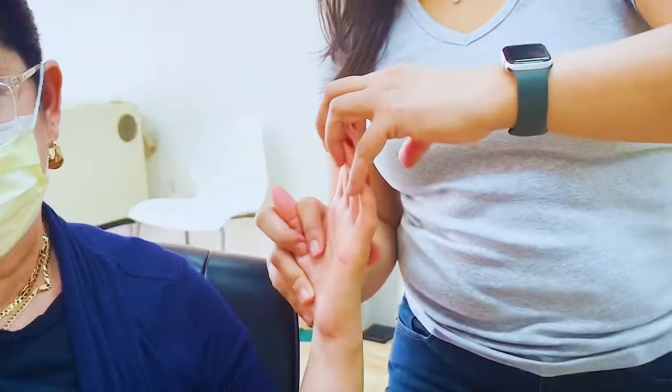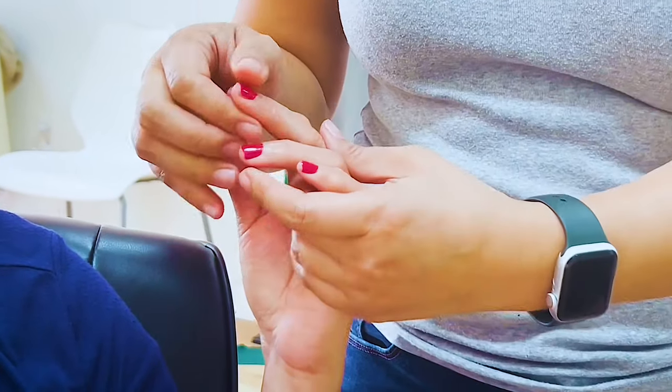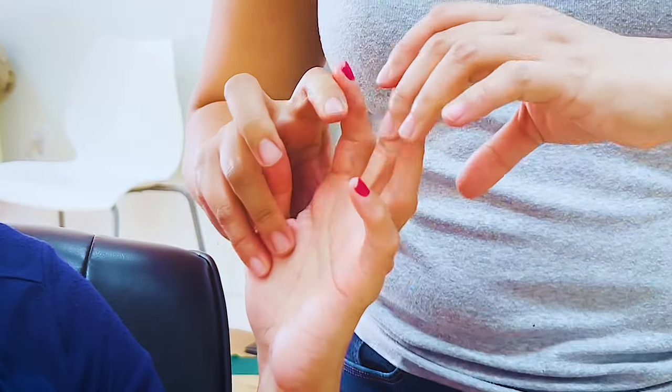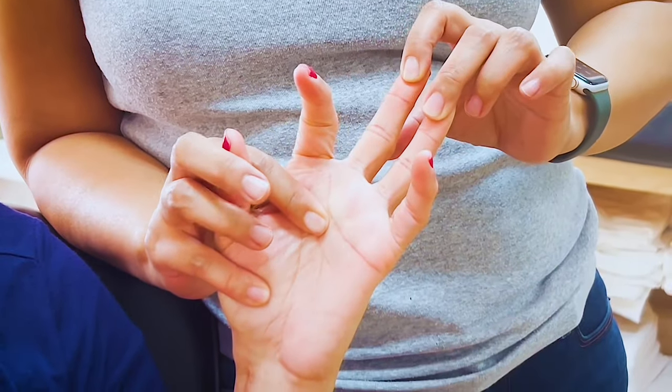This example is a distal radius ORIF patient that developed a stiff hand. Stay tuned until the end — I want to share with you exactly how to grab the details of my exclusive manual therapy workshop where you can learn more techniques just like this one. If you look from the side, you can see she's tight here. You can feel that she's tight here — composite tightness right here.